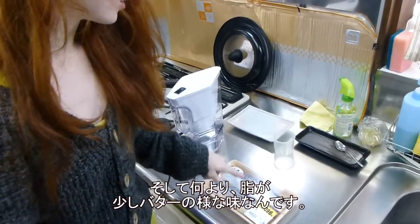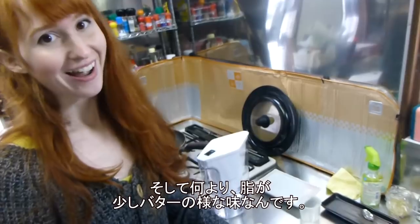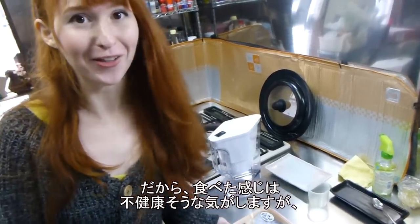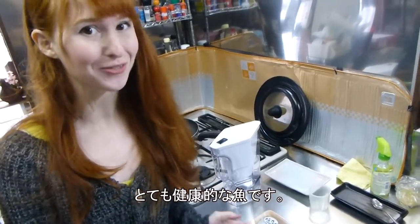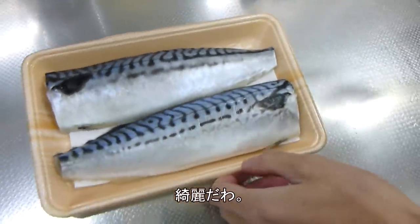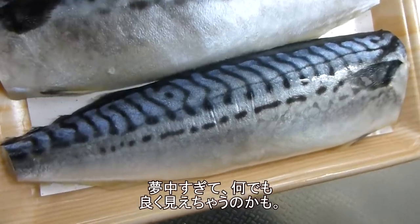The best thing about saba is the oil tastes a little bit like butter at times, so it tastes like you're eating something unhealthy, but you're not — you're eating something really healthy for you. So I love saba. It's so pretty. I think I'm just infatuated with this fish.